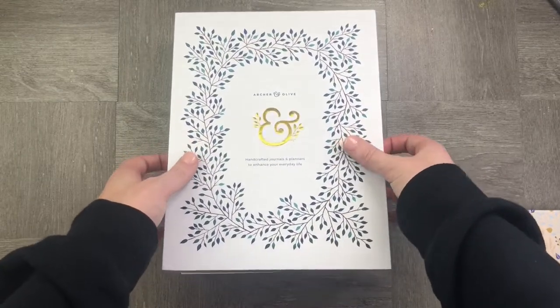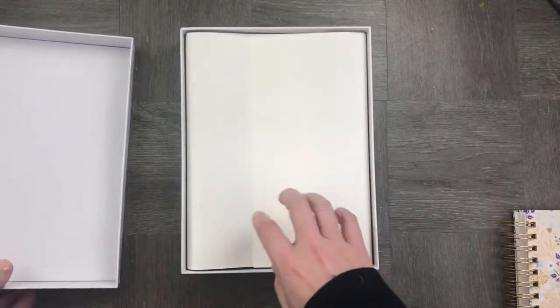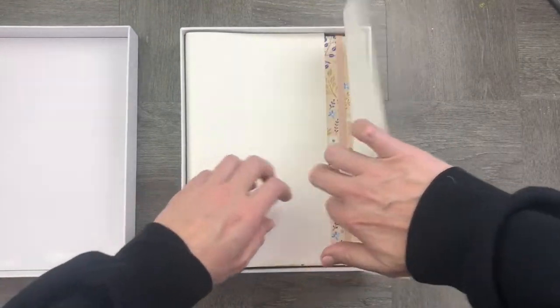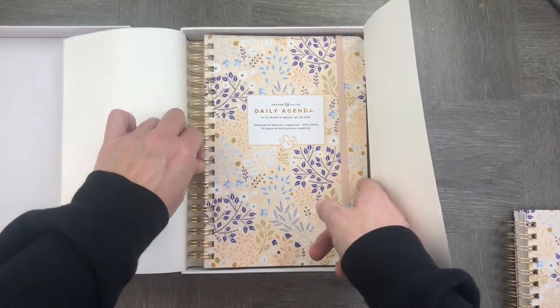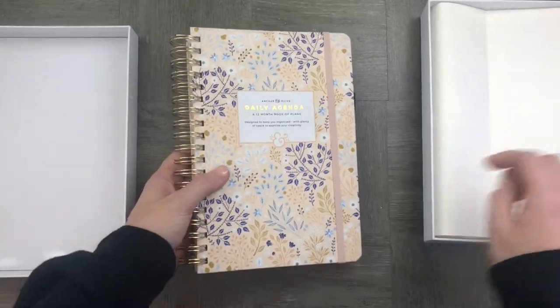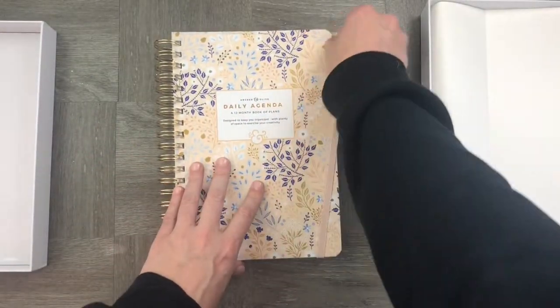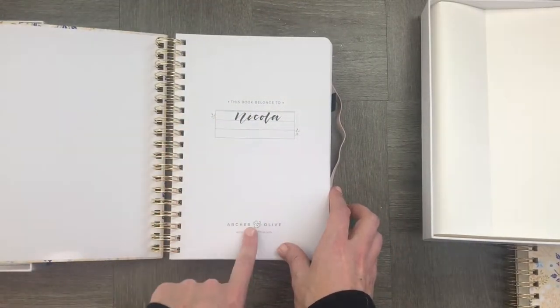Now we go over to the planner. The presentation is amazing — Archer and Olive have really upped their game. The little gold foil ampersand on the front is beautiful and it's beautifully lined on the inside as well. We take it out and it's got gold binding down the side and a beautiful gold daily agenda header, and when you open it up it is just so lovely.